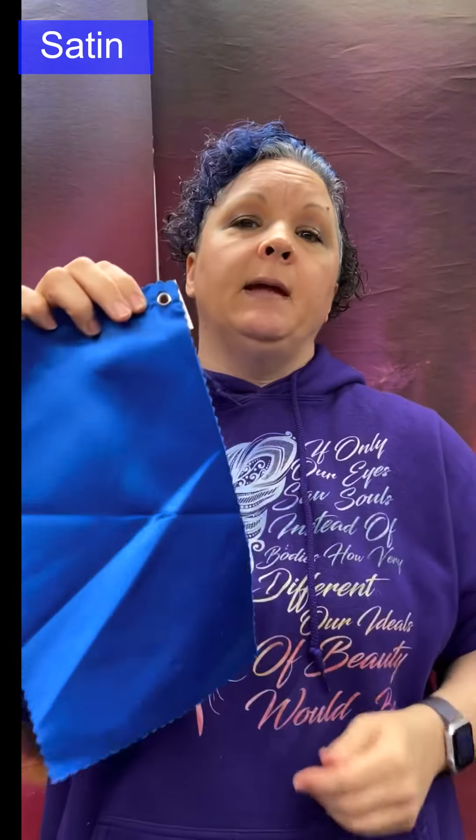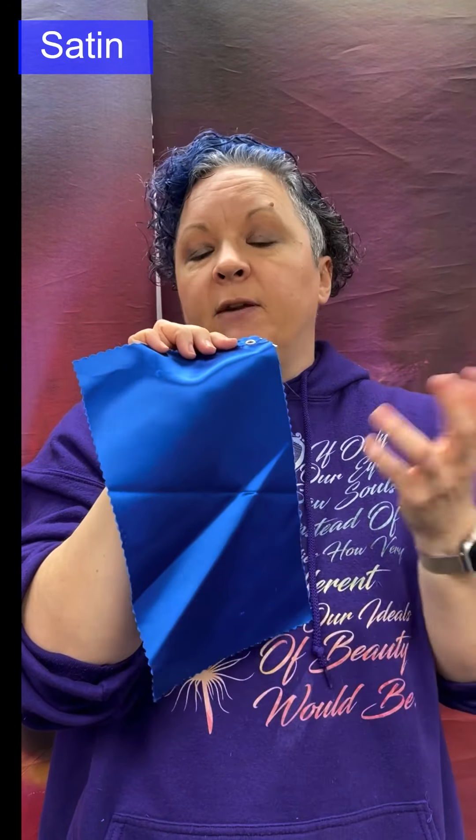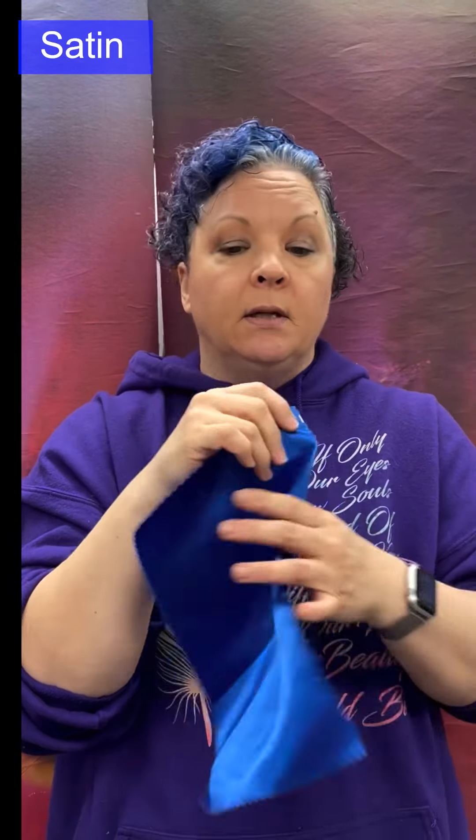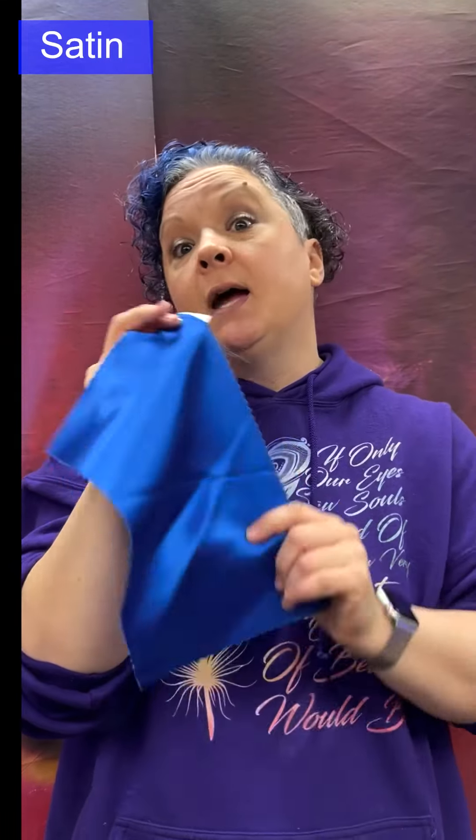Acetate is not quite as luxurious as silk, but it works well. Satin is used for fancy dresses, various gowns, corsets, lingerie, shirts, and ties.